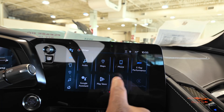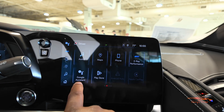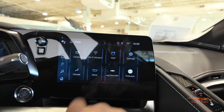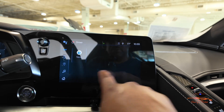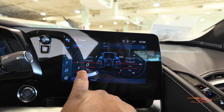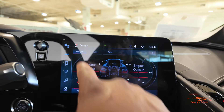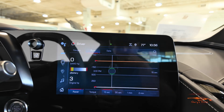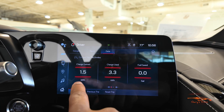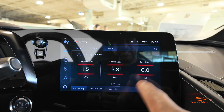In the infotainment system you've got audio, maps, phone, E-Ray performance, Google Assistant, Play Store, cameras, Wi-Fi hotspot, PDR, settings, climate, Alexa, My Chevrolet, podcasts, and news. Let's go to E-Ray performance — you have gauges for your electric output from the front motor and for the engine output in the rear. There's also a dyno tab with a dyno graph, and a data graph showing 1.5 kilowatts charge gain, 3.3 kilowatts charge use, and fuel savings in gallons.